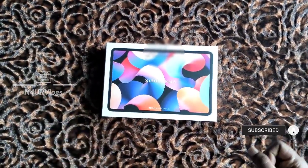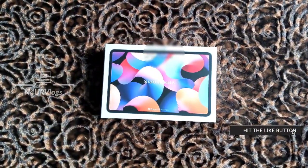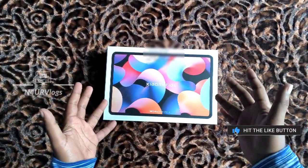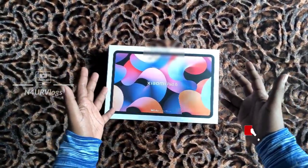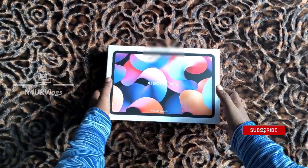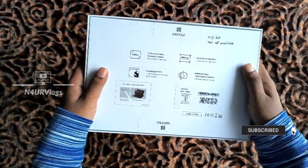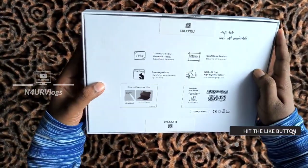So guys, let's watch the unboxing video of our tablet. This is the Xiaomi Pad 6 box — it's a great design. On the back side you can see the Snapdragon processor, battery, and details.